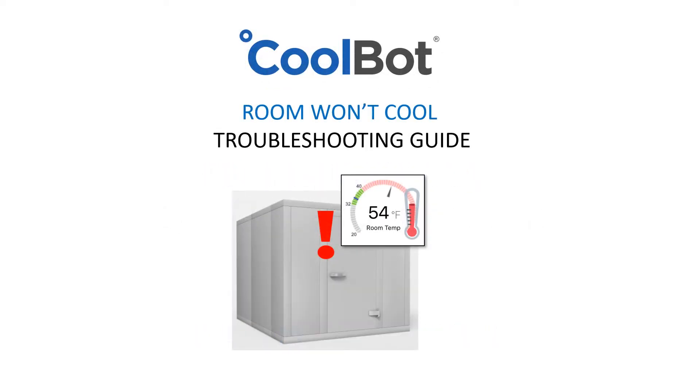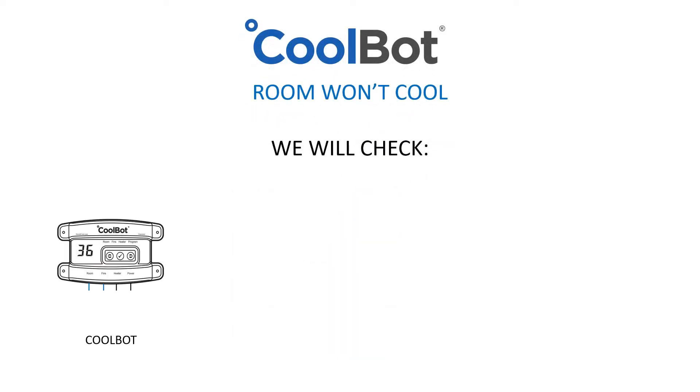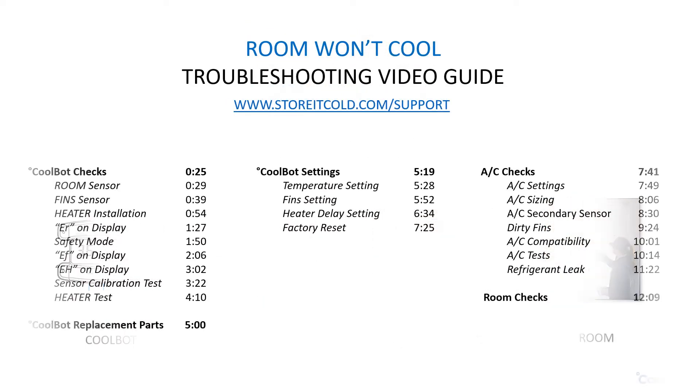If your room is not getting cold enough, we need to check all our system components to identify the right cause of the problem. We will guide you to perform a full checklist of the CoolBot, the CoolBot settings, the air conditioner, and the room construction. Watch the entire video or jump ahead to the section you're interested in.